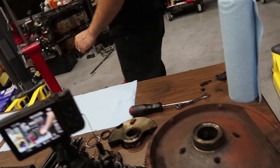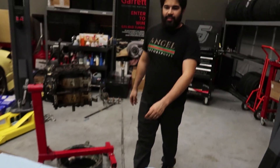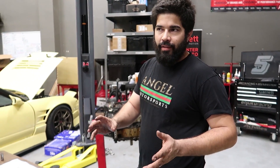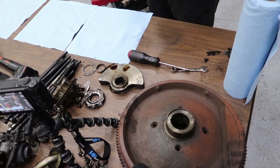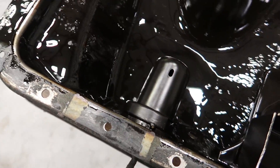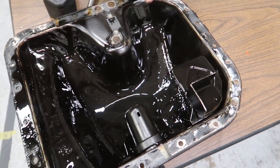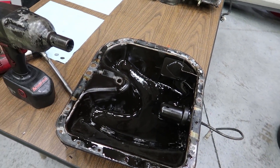We're going to get rid of that flywheel counterweight because the flywheel itself is the counterweight — we'll get the motor balanced with an automatic counterweight so we can put on whatever we want. The oil pan is huge and heavy. There's a little bit of sludge in there. There's a sensor in the pan that keeps oil from sloshing around.